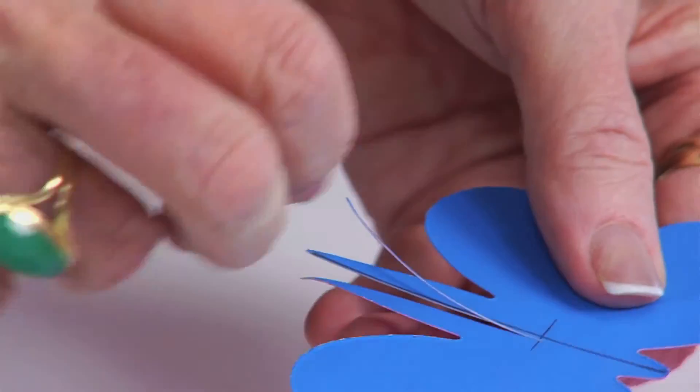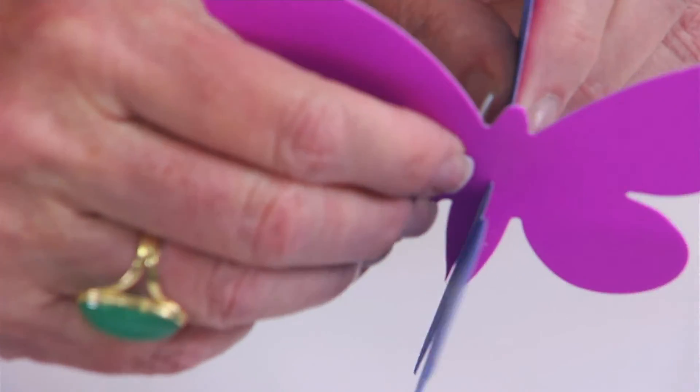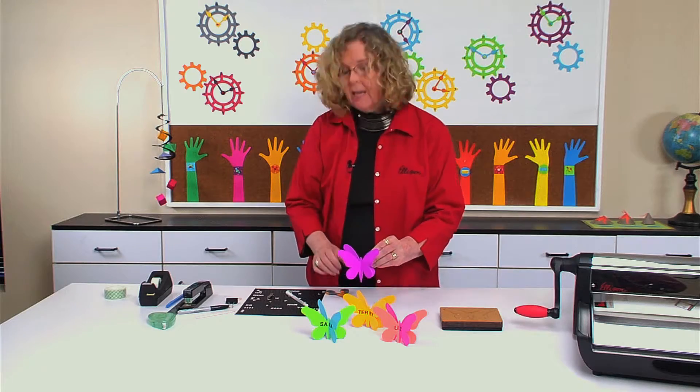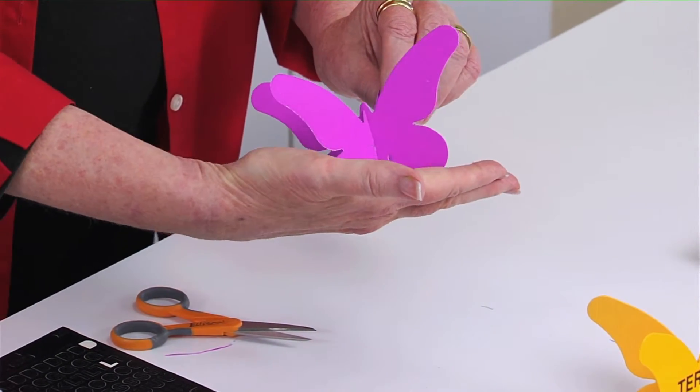That is all you need to do. Now when you go back and align the slits, lock them together and slide them together like so — you've created butterfly shapes. Notice it doesn't want to sit up; that's because this particular shape needs a base.